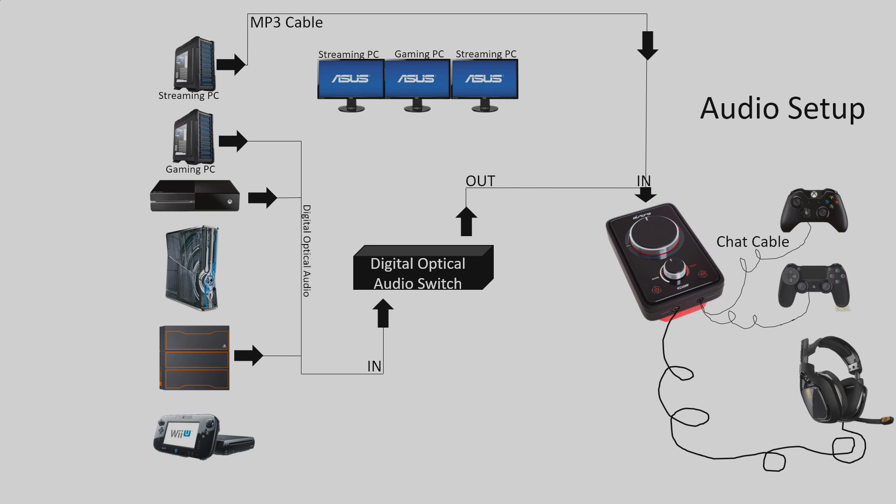One very tricky thing with dual PC streaming setups is getting audio to your capture card and to your headset at the same time. A lot of people have issues with this and buy very expensive audio mixers, but they're really not necessary at all — and I'm going to show you why.